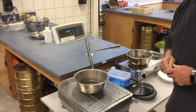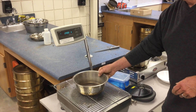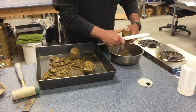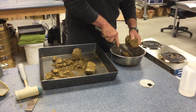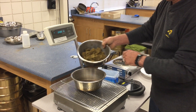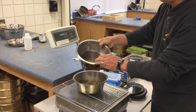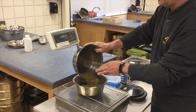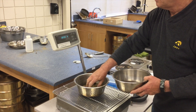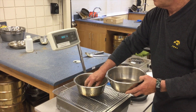The pan should be first weighed empty, and then it will be weighed with your soil sample. Your soil sample used for determining moisture content shall be at least 500 grams. To avoid moisture loss due to evaporation, you should weigh the material immediately after obtaining the sample. Also, avoid any excessive manipulation of the soil prior to weighing that could cause a loss of moisture.